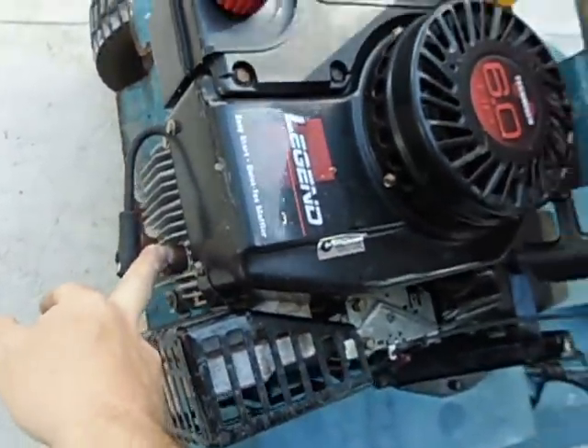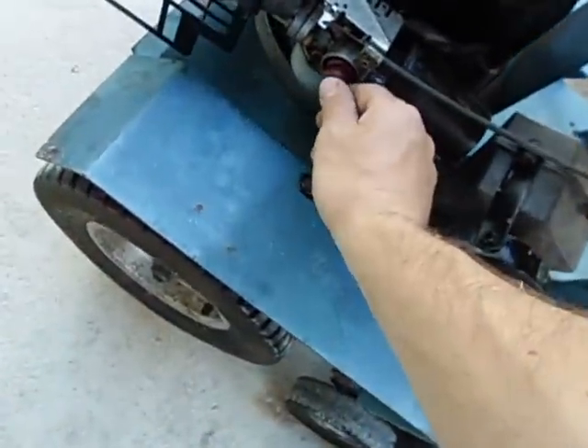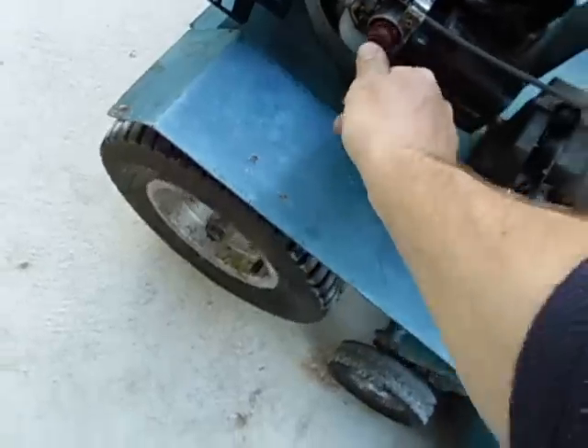It all seems to function not too badly. All I've done is clean the spark plug. Let's see if she will go.